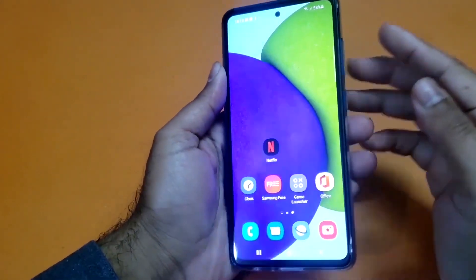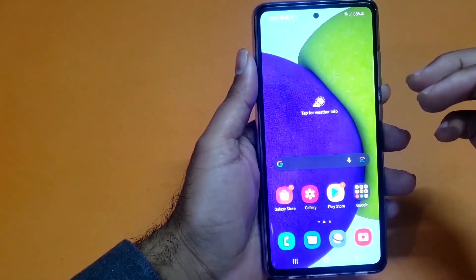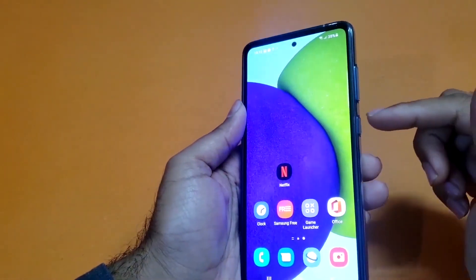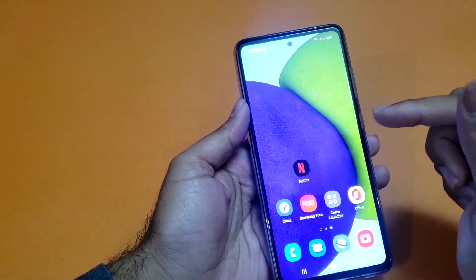Hey, what's up guys, we are back again with another video. Today we have the Samsung Galaxy A54 in the house, and today's video will be regarding how we can take a screenshot on that particular device.